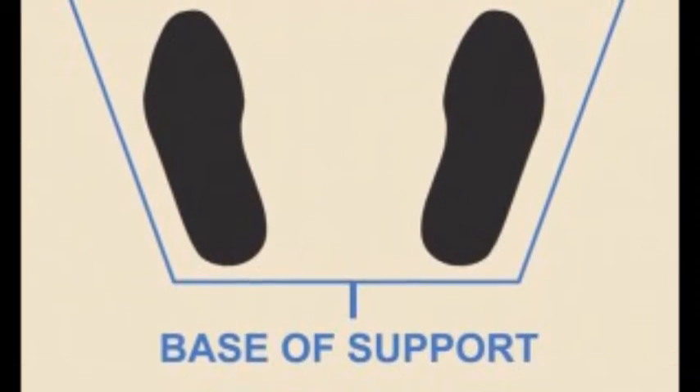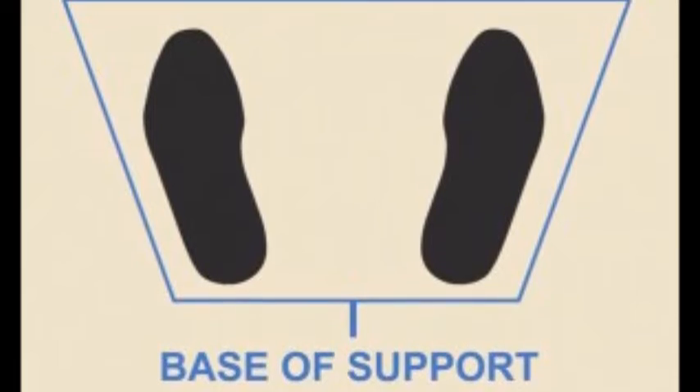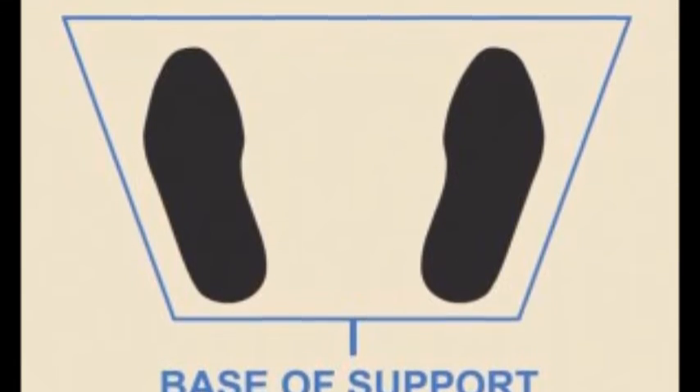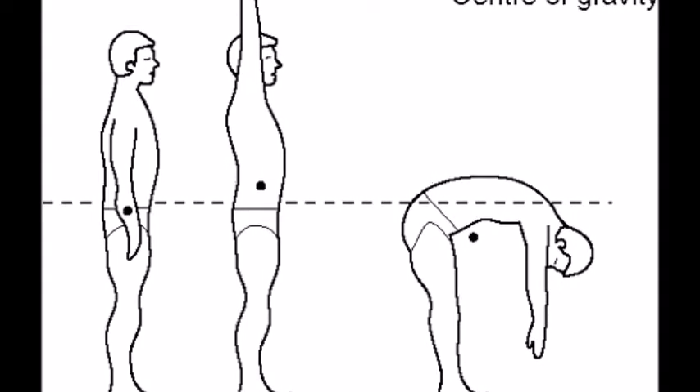Another biomechanical principle I have identified as a weakness is balance and stability during the recovery phase of my skill. I'll be focusing on the balance side of balance and stability. Balance is an ability to maintain the line of gravity of a body within the base support with minimal postural sway. The key aspects involved in this principle are base support, centre of gravity and line of gravity. The way I'm unsuccessfully using key aspects of this principle is through where the line of gravity is in relation to my body.